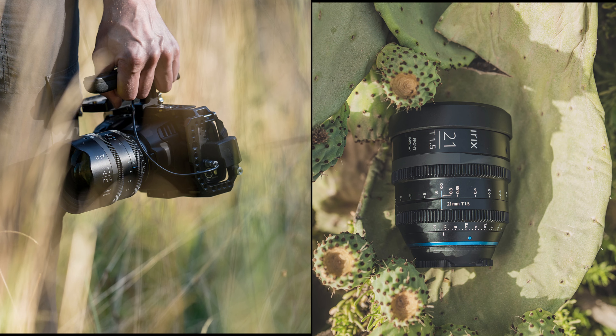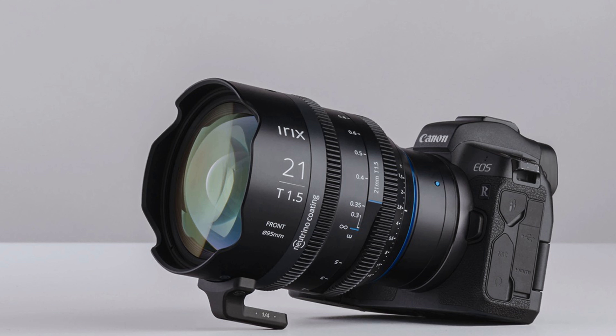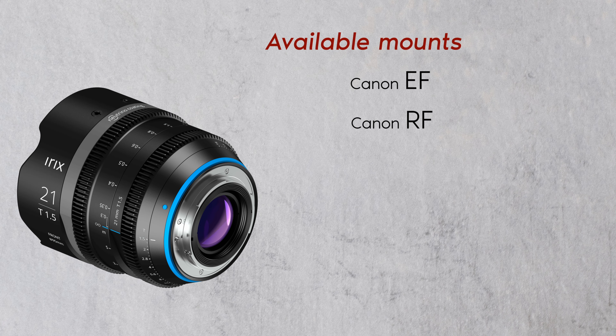The IRIX Cine 21mm T1.5 lens will be available in the 7 most popular industry mounts: Canon EF, Canon RF, Sony E, Nikon Z, Olympus MFT/Panasonic MFT, and Arri PL mount.